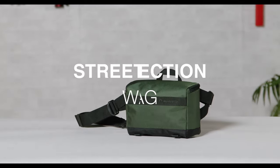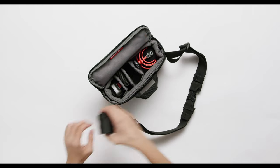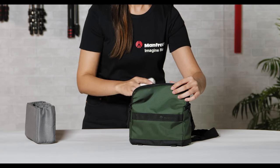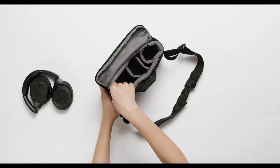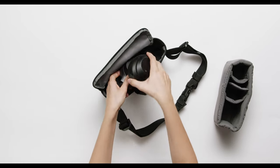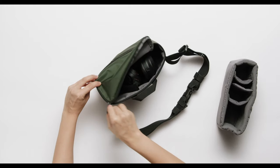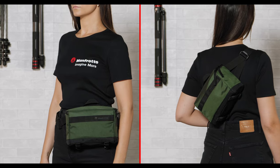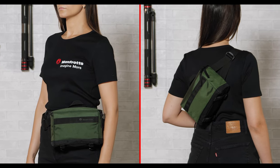Manfrotto Street Waist Bag packs customizable dividers that can hold a small camera, vlog kit, phone, wallet, keys, or other accessories organized. The padded interior is completely removable in order to carry any other small personal items or accessories that you may need. Wear it in two ways as a waist bag or as a sling bag with the versatile adjustable belt.